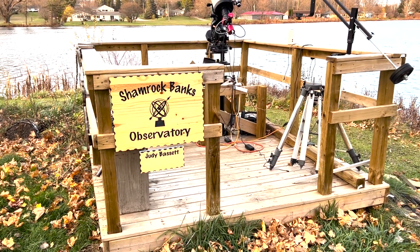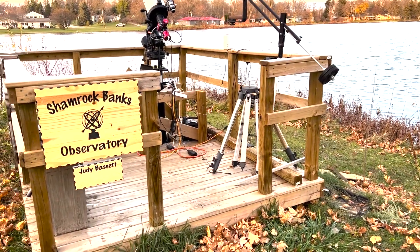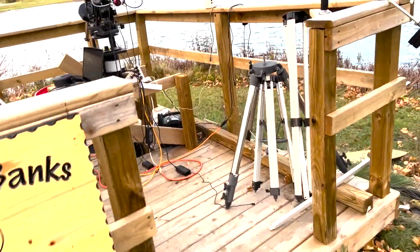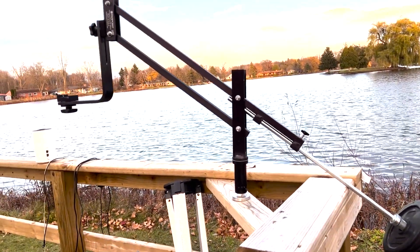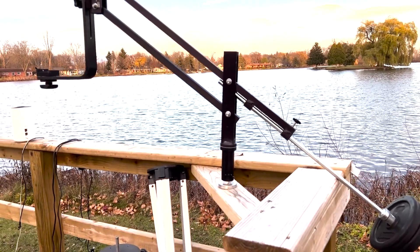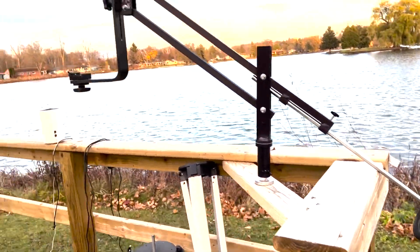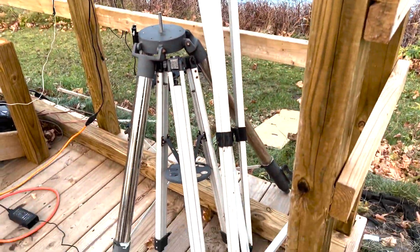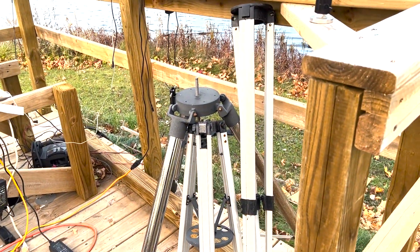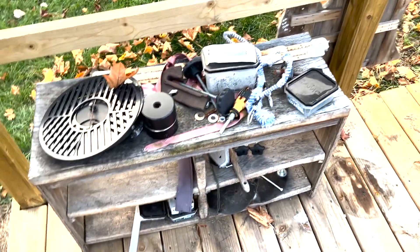And here is Shamrock Banks Observatory. As you can see, we've got our plaque up with our sponsor Judy Bassett. This is the platform that I built earlier this year. Let's have a look at some of the equipment. This is the mount for my astronomical binoculars — they're quite heavy, 25-100 binoculars. You mount them right there, with a counterweight, and once you find something you can let the binoculars go and they'll stay right there. Underneath we have some storage for tripods for some of the telescopes. Over here we've got some of my batten-off masks, my assistant Otis the cat, and some little shells.